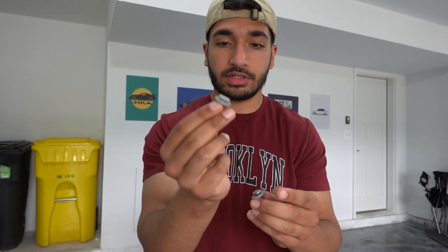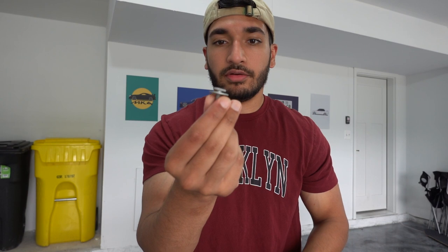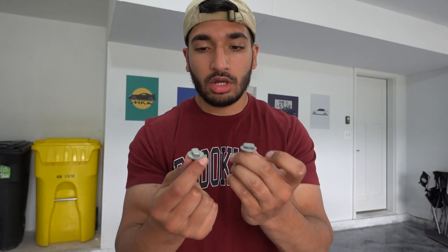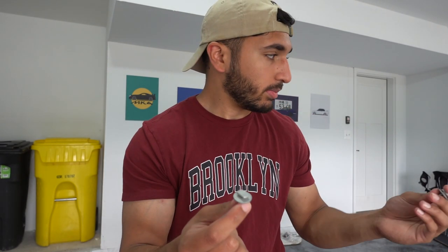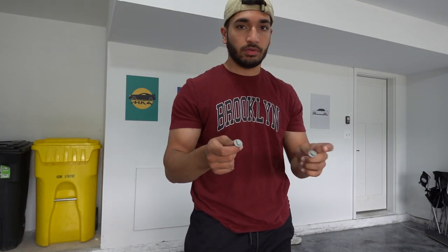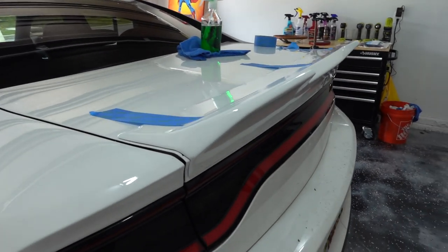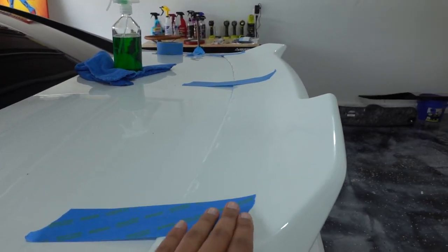These are the stock mounting bolts and I'm thinking — since they are flat at the top — if I epoxied or JB welded them to the bottom side of the spoiler, would I still be able to utilize the stock mounting holes? I'm really not sure if I want to do that just yet, but I'm going to test fit it on, see how it looks, and go from there.